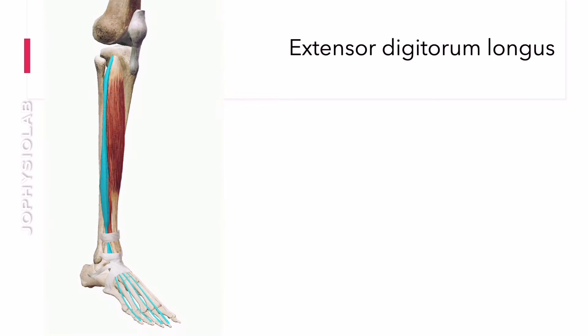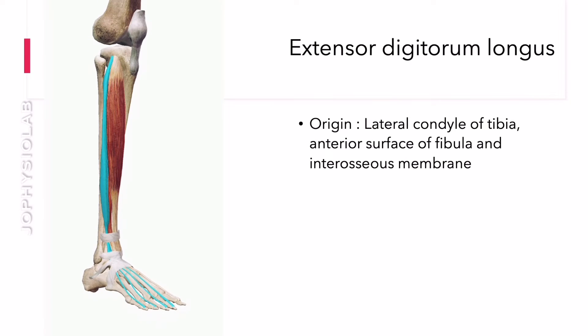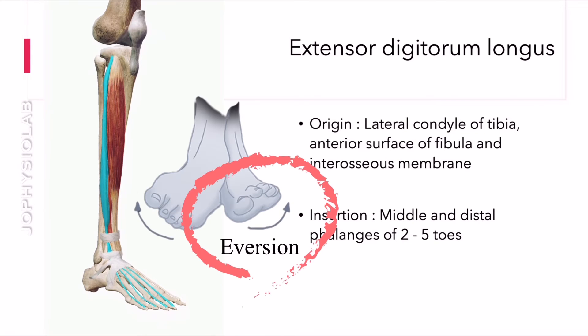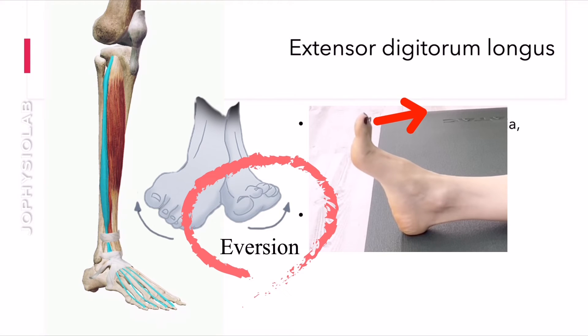Extensor digitorum longus is a feather-like muscle of the anterior compartment of the leg. This muscle's common function is dorsiflexion of the foot, and it also inverts the foot and extends the toes as well.